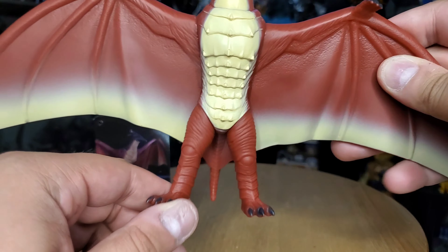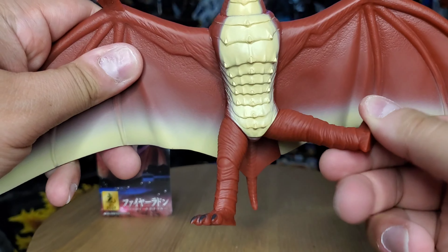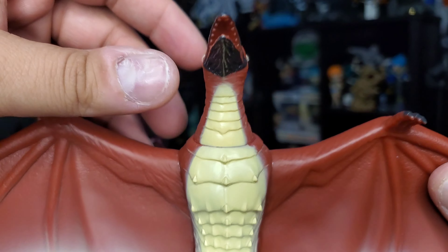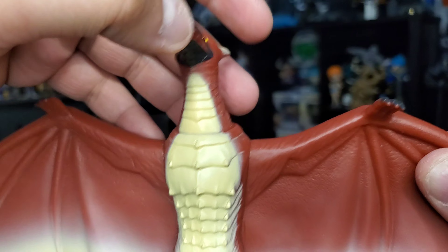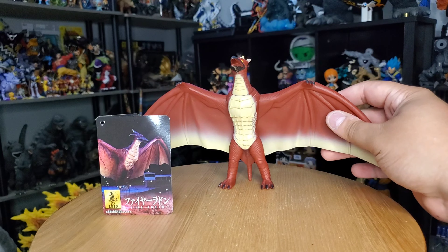Now alongside the header card, one of the other things I want to discuss, which is in my opinion a very upsetting topic, is the sources of articulation for this figure. Those are the only two sources of articulation we have — there's no head swivel, nothing like that, which in my opinion is a missed opportunity.